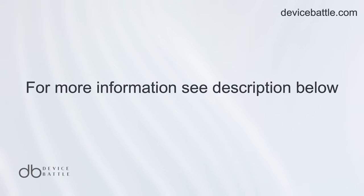Thanks for tuning into Device Battle, with your host Hannah, your phone comparison guru. Stay savvy.